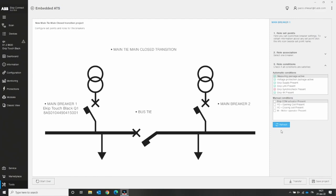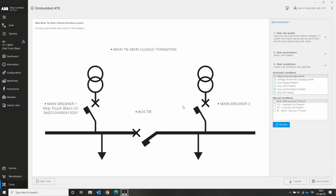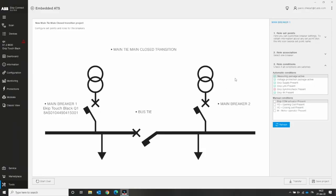If you try to download anyway by pressing Transfer and confirm, you get an error: 'Transfer not available — the following conditions are missing: main breaker one.' The synchro check and the mechanical condition were not checked. This makes it very useful for first-time users to see which hardware and packages are required — they are all listed in the tool.